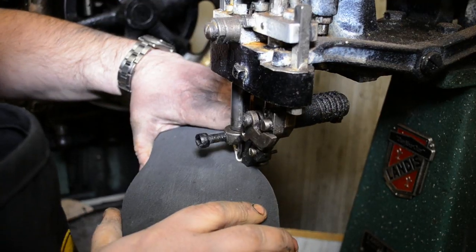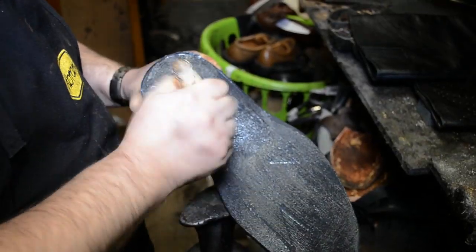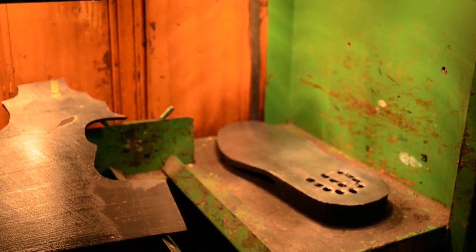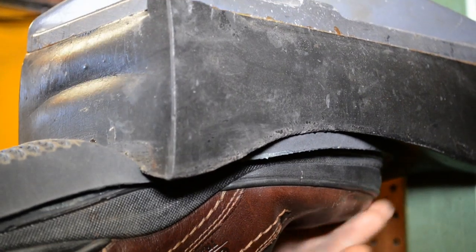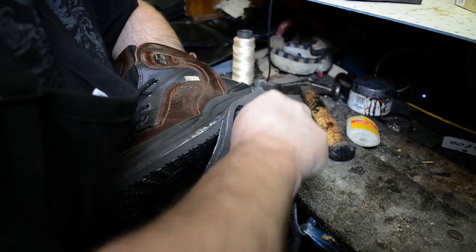It is then stitched right through the body of the boot as you can see. Now Tony can attach the new heel and sole combination. First glue is applied and it is heat cured. He then fits it on the boot and machine presses it into place. The heel and sole combination is then hand trimmed and the edges are ground smooth.